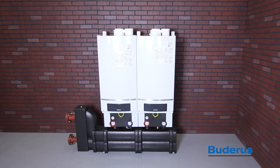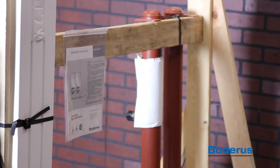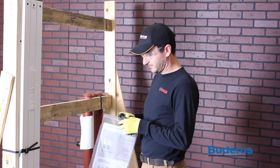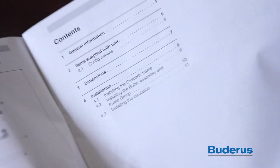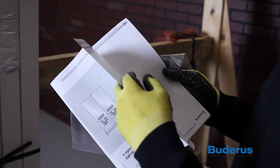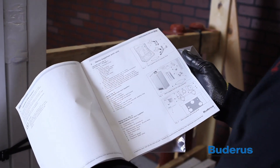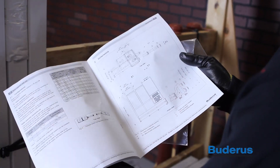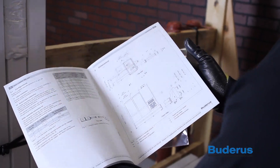This video will show and discuss the way the Cascade Piping System is installed. For information on wiring and electrical installation, please consult the manual for the MCM-10. When installing a GB162 Cascade System, be sure to follow all instructions in the manual and adhere to local plumbing, electrical, venting, and gas codes. Proper safety procedures should be followed. This system should only be installed by a trained and licensed professional.